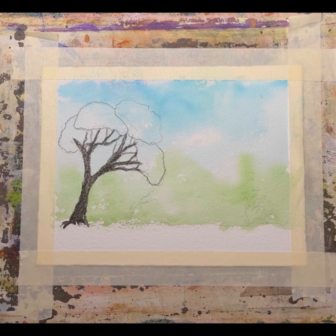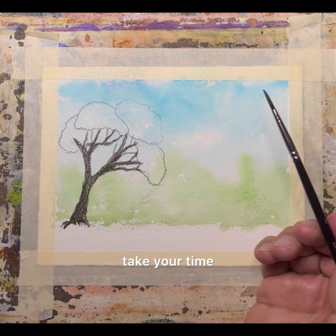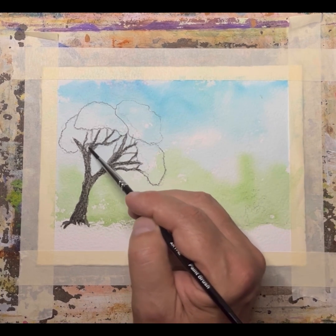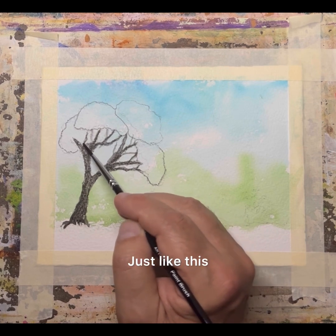So this is the thing — when you're doing this, take your time. Just take your time and enjoy the process, just like this.